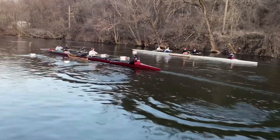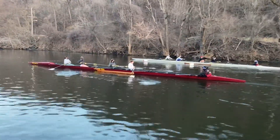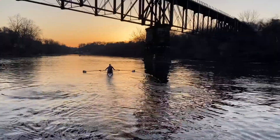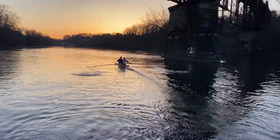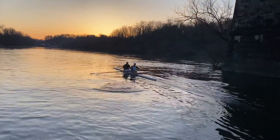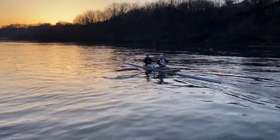Squirrely out here. All clear up ahead. Great course. Here we are.